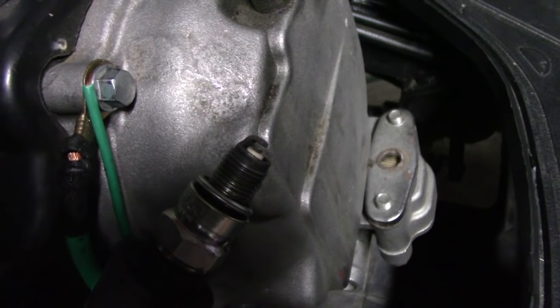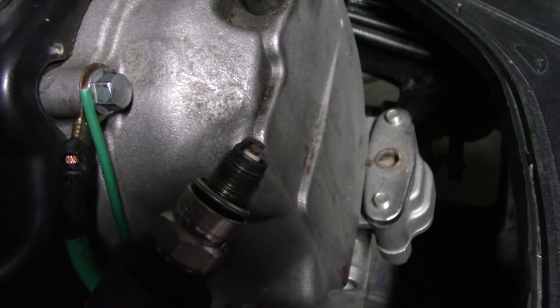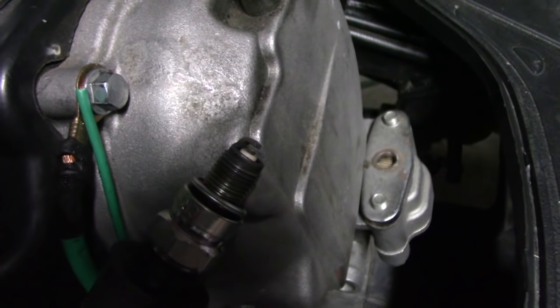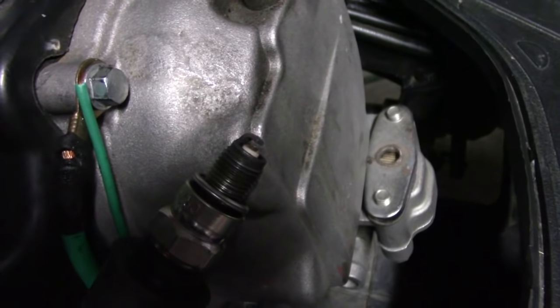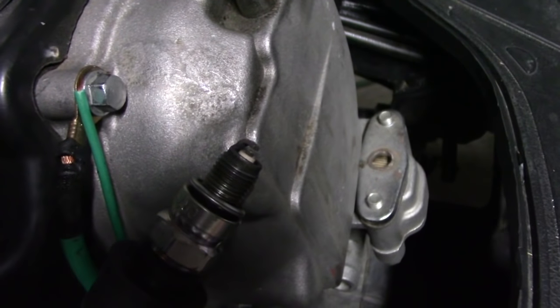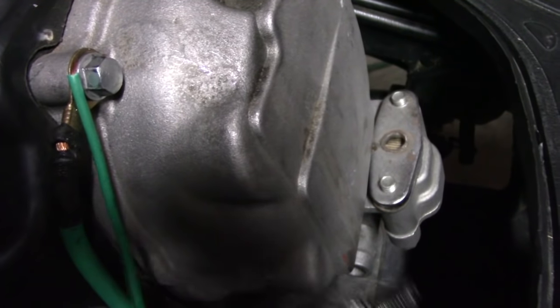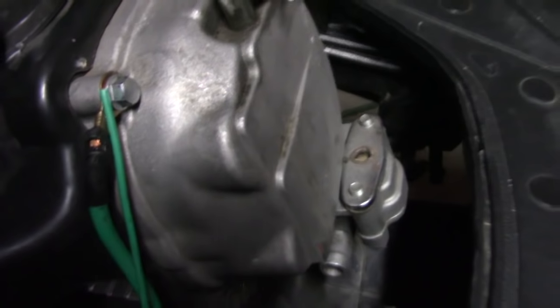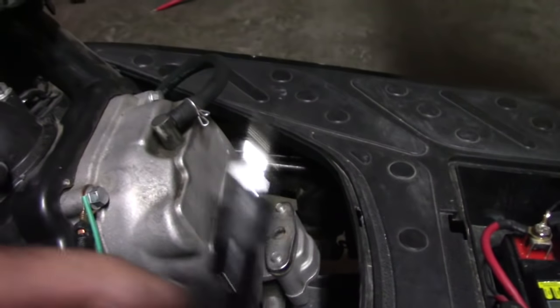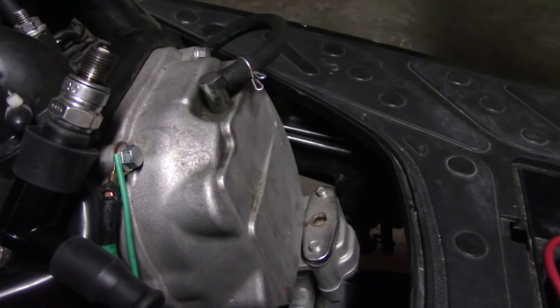So now I've got the stator all back together. Everything's all hooked up and buttoned up. Next, when I hit the ignition, I should be able to get spark on the spark plug. Let's go ahead and try it out just to make sure the stator was the problem. And there we go — we got spark. I was able to find the problem.